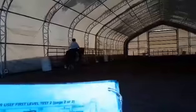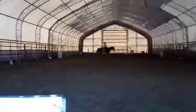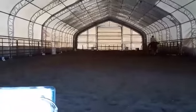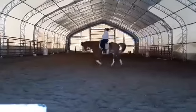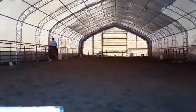Good correction, by the way — I was paying attention. At B, circle right 20 meters, allowing your horse to stretch. Before B, shorten the reins. At B, working trot. At A, down center line. X, halt, salute.